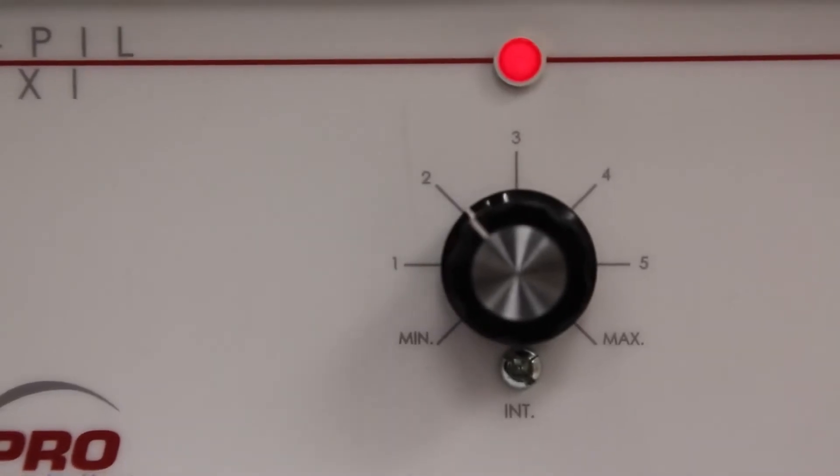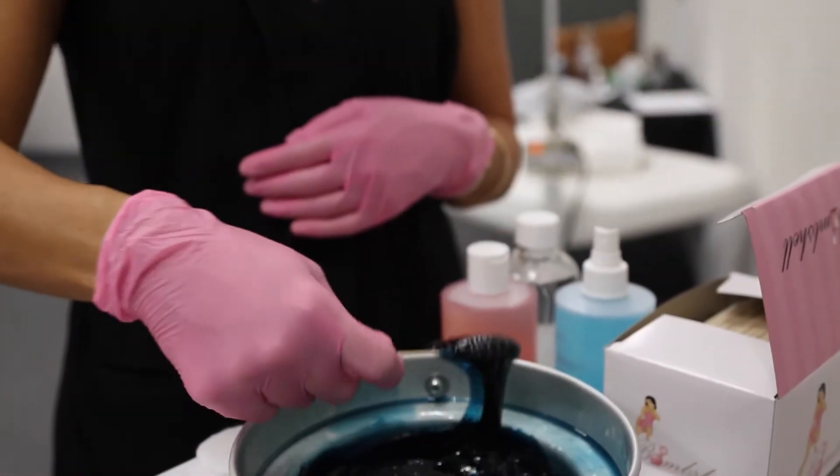Pancake. You know when your wax is at the perfect temperature when it looks and mixes like pancake batter.